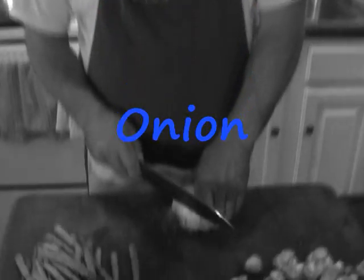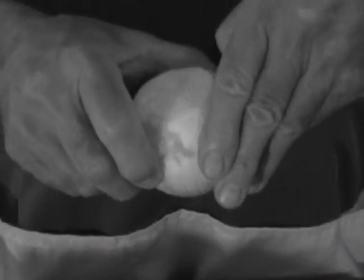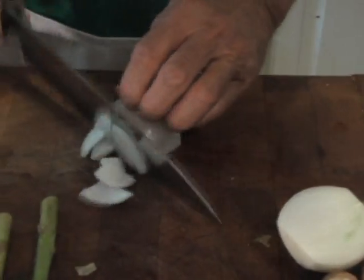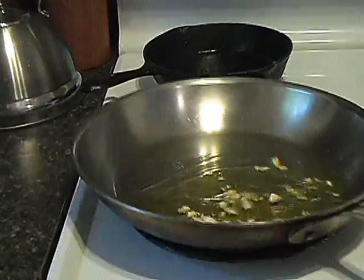In you go. I'll let that get nice and golden brown. I trimmed all the asparagus and I'll cut that in a moment. The garlic is starting to brown and I want to get the onion in just as the garlic is starting to turn. I cut the ends off, make a little slit and peel it away. I like to cut it in half this way and then make canoes out of it.